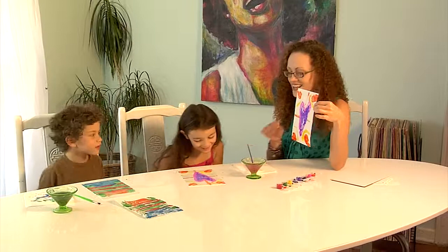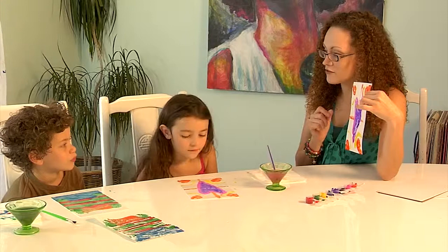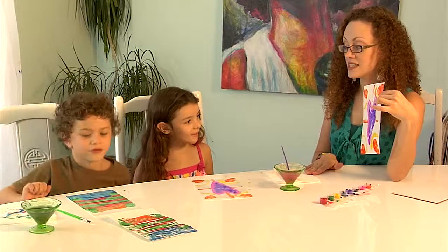Do y'all see how cool this technique is? You can't print another one just like it — this is a unique, one-of-a-kind print. A lot of artists like to embellish their monoprints after they've dried, so if you want to come back after these have had a chance to dry and add details with a marker or pen, you can — or you can just leave it as it is.